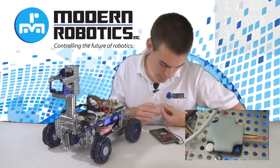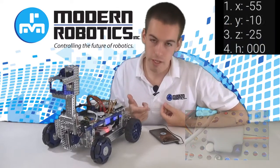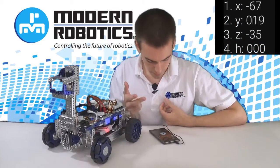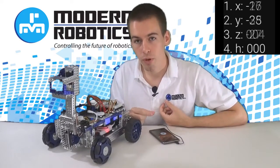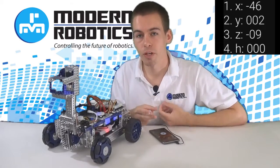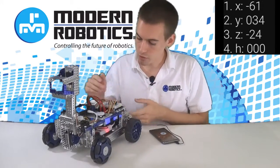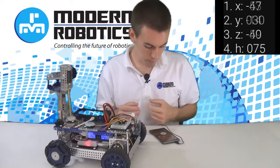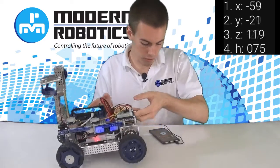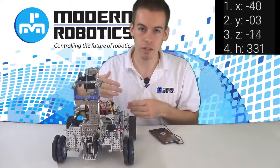Now if I hit PLAY, you can see all the values: the X rate of rotation, the Y rate of rotation, and the Z rate of rotation. It also has the heading on there. This program only displays one of the ways, but there are two ways to read heading — you can either read from 0 to 359, or you can read positive and negative numbers. If we turn to the right, it starts counting up. If we turn to the left, it'll go back to 0, then to 359, and start counting down.